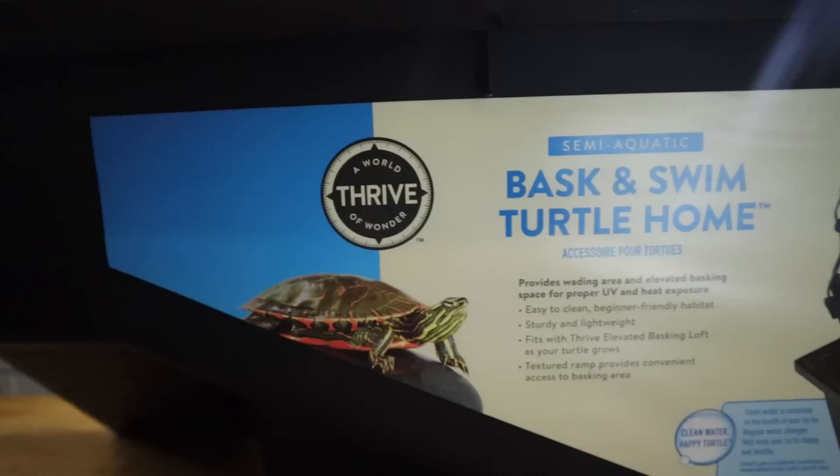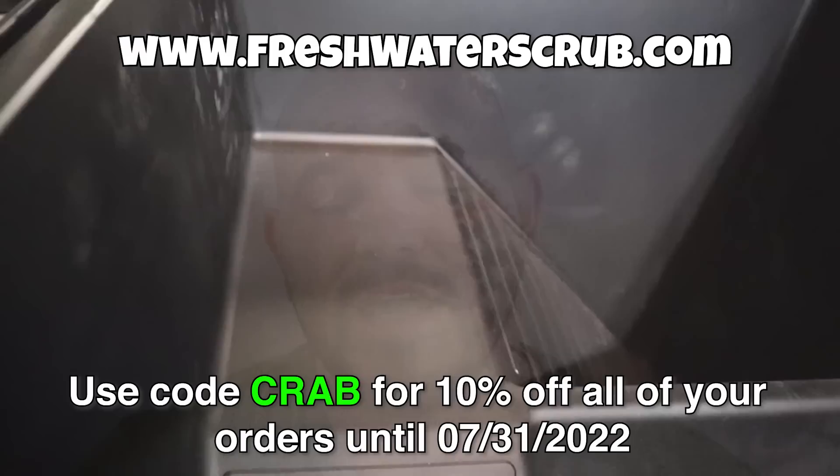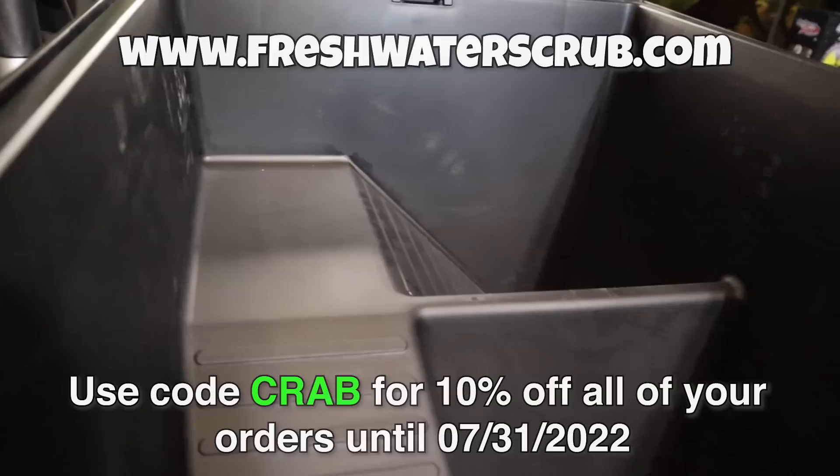The other day we were out at PetSmart looking for some supplies and I came across this right here. Now this is designed fully for a turtle or something of that nature, but we're going to see if we can build an epic vampire crab setup inside of this tub. It has multiple different sections to separate the water and the landmass, which will give us the ability to create a nice drainage layer in the land side, build up a nice terrestrial forest-type area for these crabs, giving them full access to a freshwater source as well. So let's go ahead and get into this video.